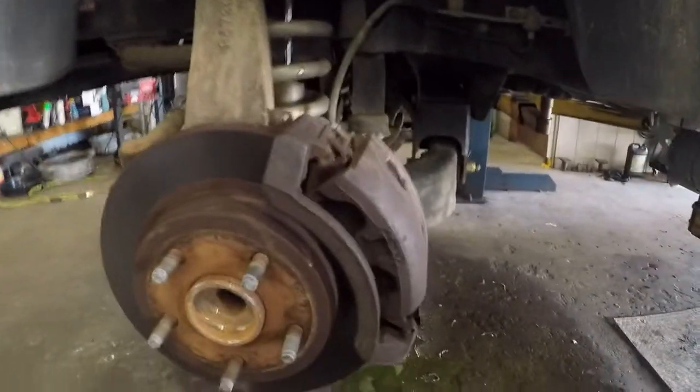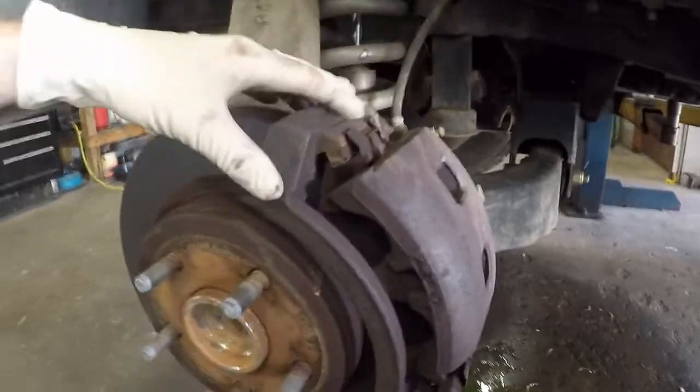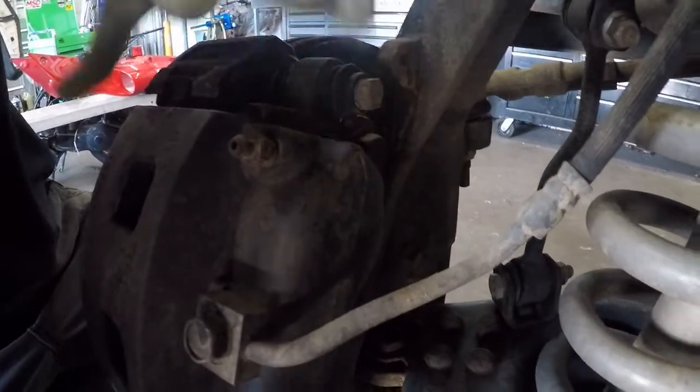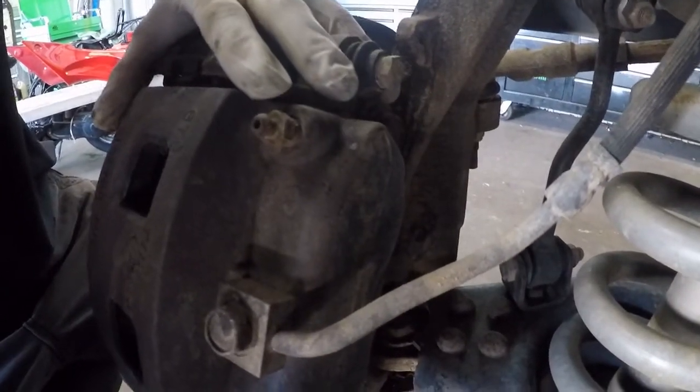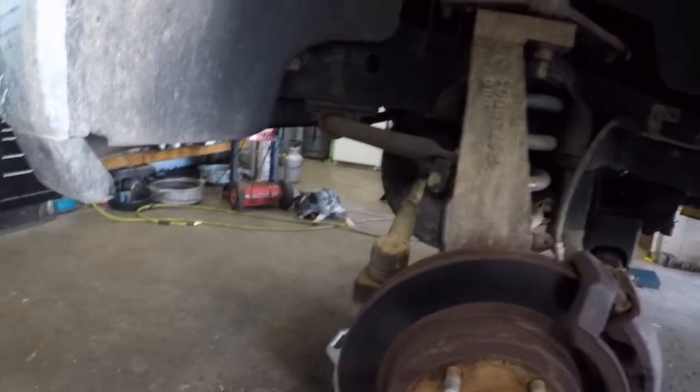Something that makes doing this job easier is you can take the caliper and this whole bracket off in one piece. Get to the back side here, take the couple bolts loose on the caliper hanger bracket, go ahead and pull it back and secure it up, and then we'll go ahead and take the rotor off the front. That'll just make it a little bit lighter.